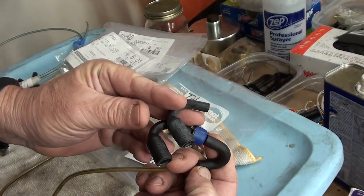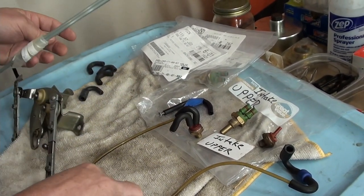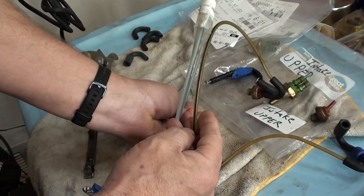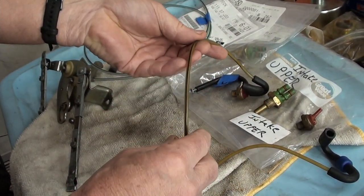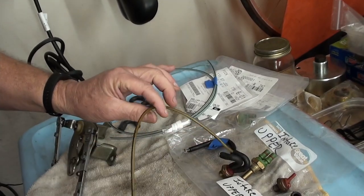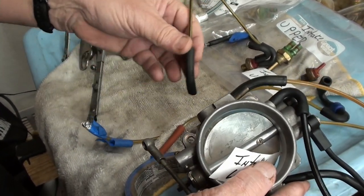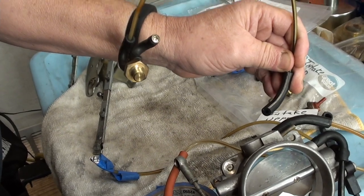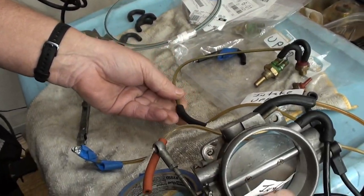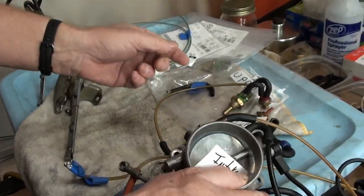There's our final plug. When we go to assemble it, that's where that one goes. And I'll point out — you see that white stripe? Mercedes is kind of cool — this also has a white stripe, so those stay on the same side. We'll put that all together, clean it up, and get ready to assemble that part of it.